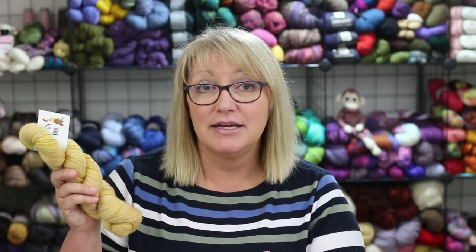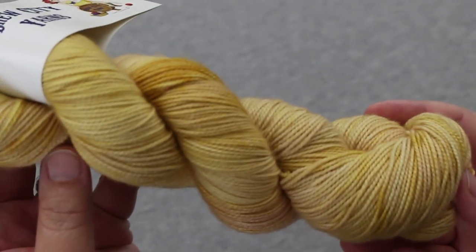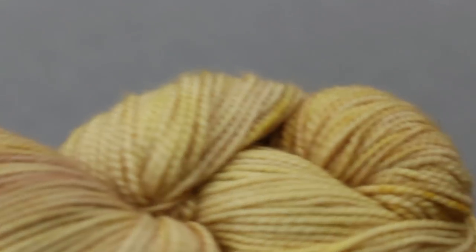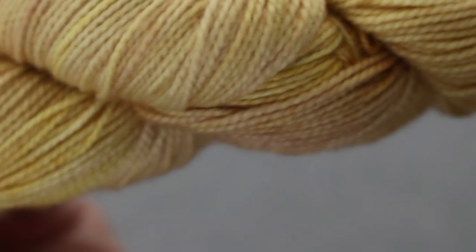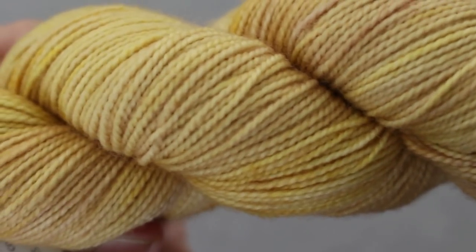The second skein is from Brew City Yarns, which is near Milwaukee. This is their Premium Draft Sock — fingering weight — 80% superwash merino and 20% nylon. The colorway is called Luna's Specter Specs and it's a creamy yellow tonal. It's beautifully squishy and just reminds me of summer.